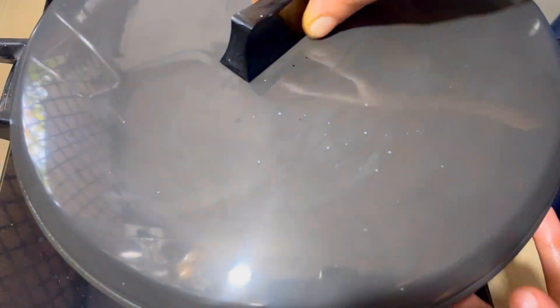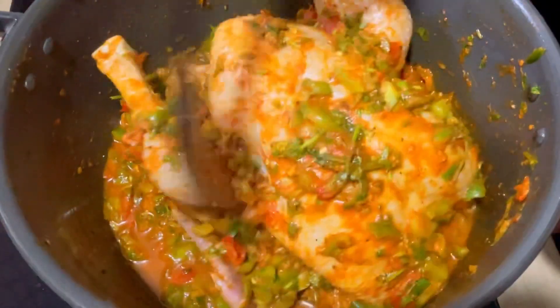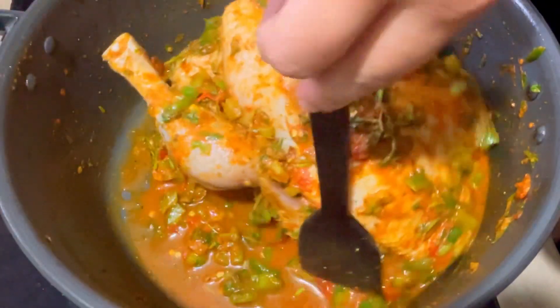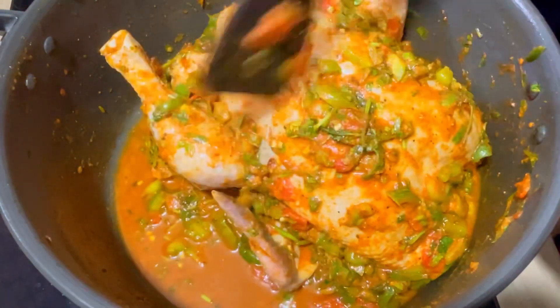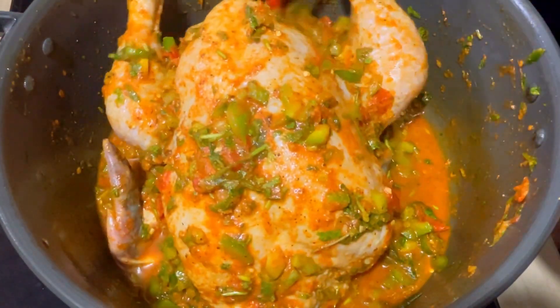We'll cook with two ingredients. I'm going to add a cup of 2 ingredients in the hot oven. I'm going to be using the hot oven, and I'm going to add it to the hot oven.